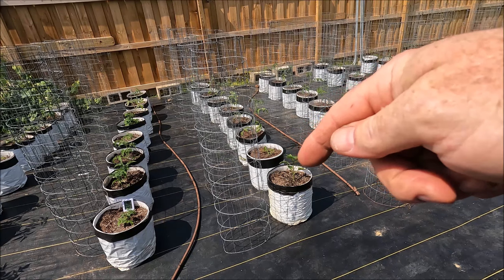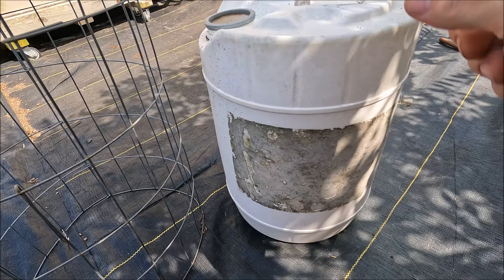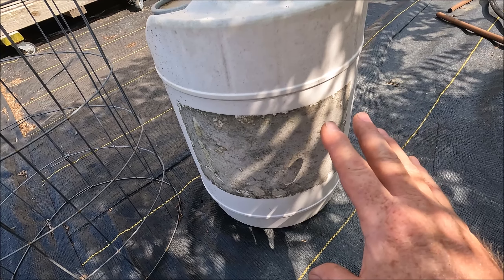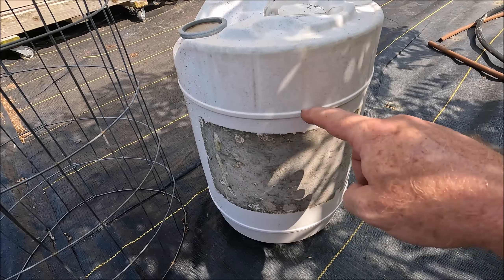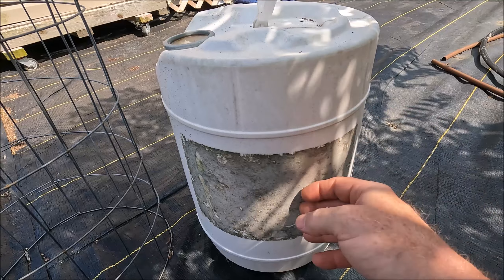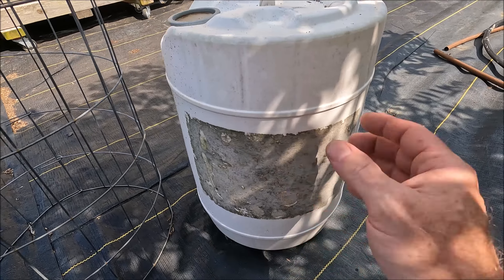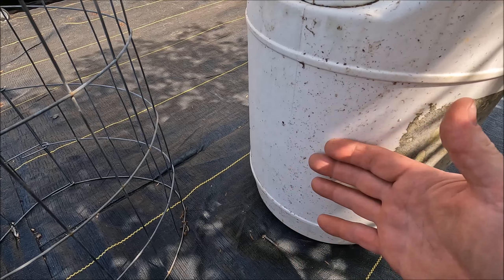Let me show you how I make them and how I secure them to the pot. These are sucralose containers — sucralose is an artificial sweetener — and I've got a YouTube video showing how I prepared these back in 2012 or 2013. Essentially, all I do is cut the top off right here. These things are very robust — they don't succumb to the sun like a basic five-gallon container.